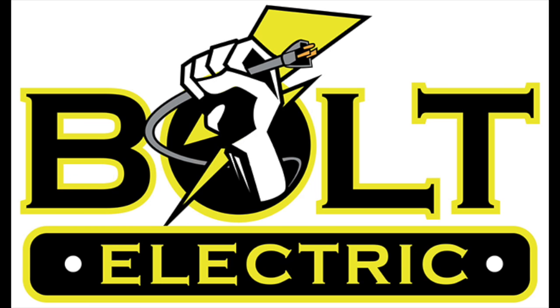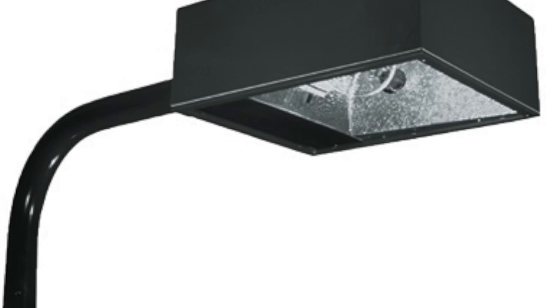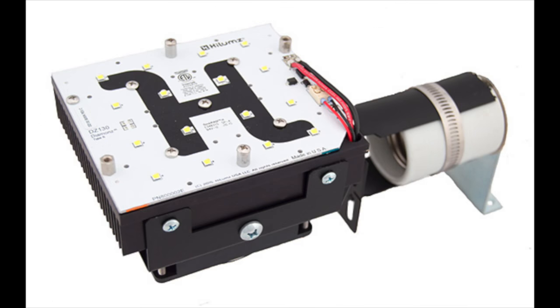Hello again everybody. This is Ronnie Bowles with Bolt Electric in San Antonio, Texas. In today's video, we're going to be retrofitting a 400 watt shoebox type parking lot light with the new DZ-130 LED retrofit kit. This new kit has a different mounting style, so I figured I'd make a video to show everybody how to install it.